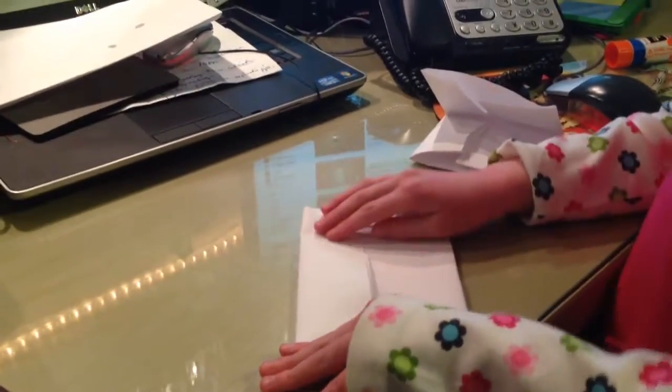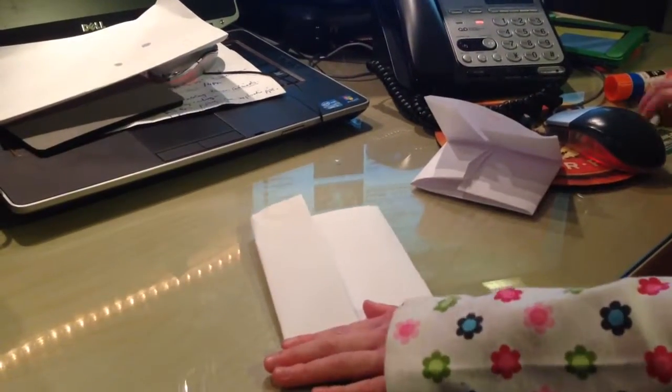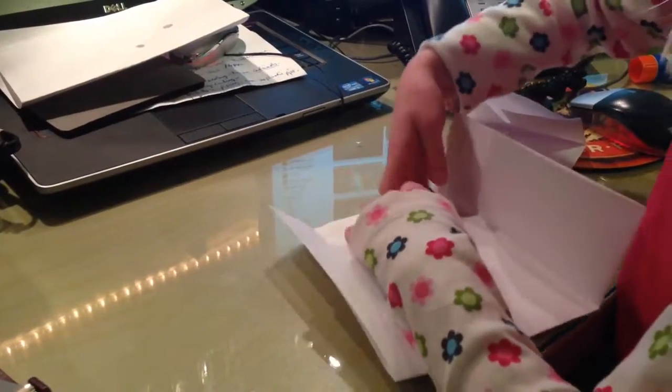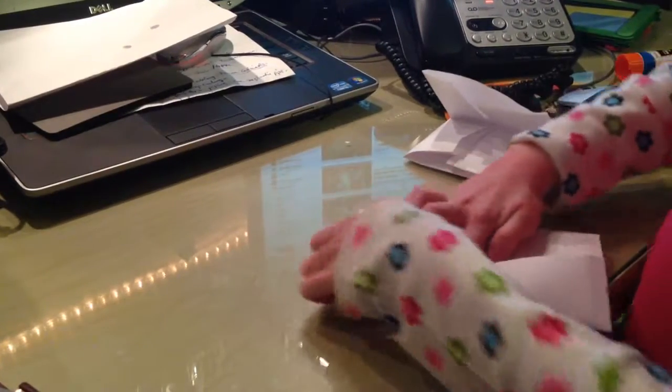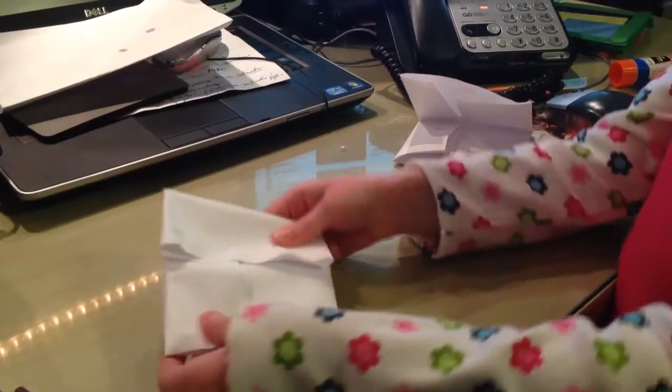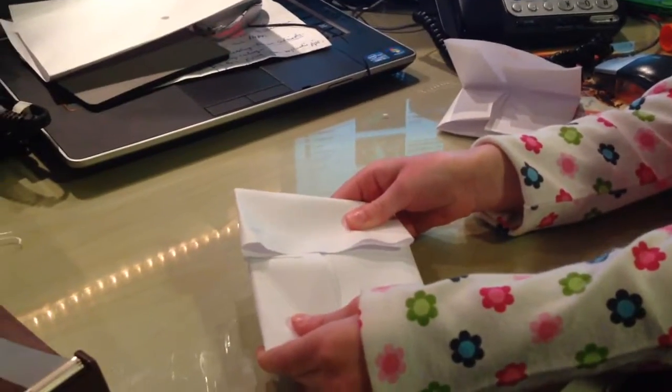And then, you get something to put in it. And you put it in. And then, you fold it like this. And there you go, a Jules packet. That's what it looks like.